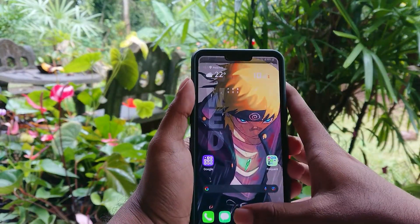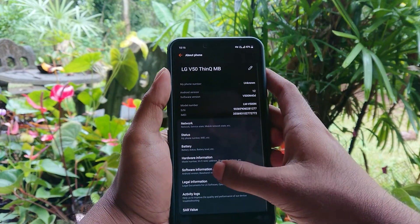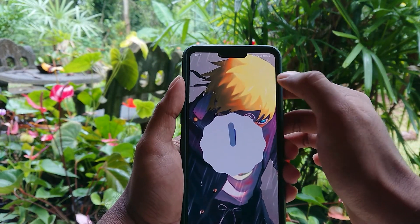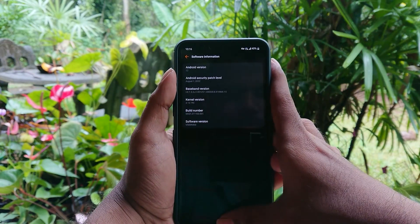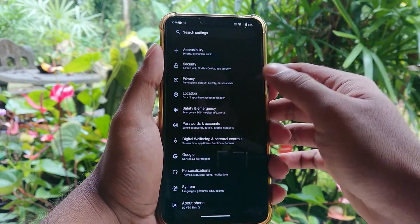Hi guys, BTEC here. Today I'm going to show you how to install custom Android 13 on your LG V50 device. This is a normal V50 with stock Android 12, and you can turn it to this — a modded version of Lineage OS called Ristroid for LG V50.